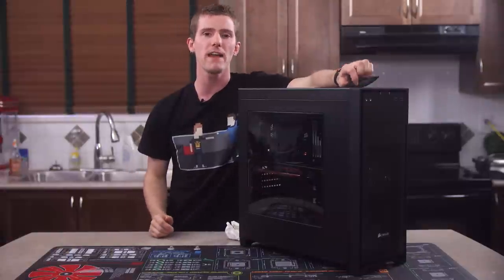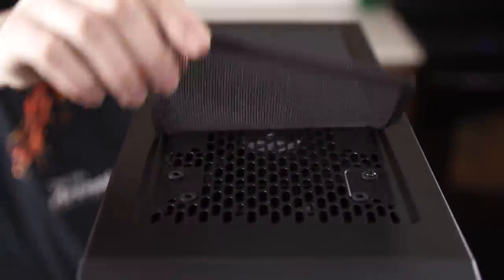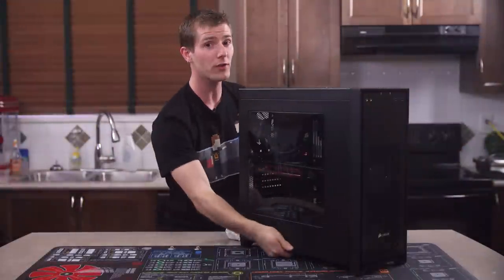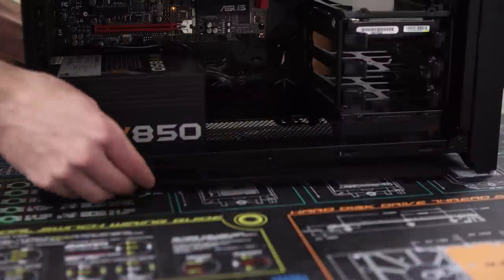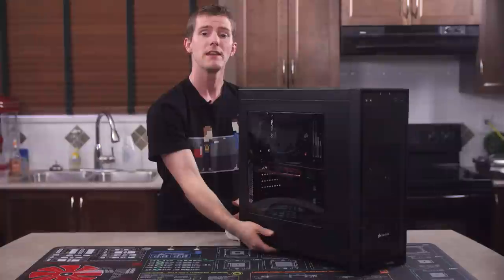Speaking of great balance, the top fan filter is pretty much brilliant. Their flexible mesh and magnet solution to dust filtration is inexpensive, aesthetically pleasing and convenient. The bottom fan filter ain't half bad either. It's much easier to remove and replace without being able to see it because it uses a rigid plastic frame and a few magnets around the edges to make it very easy to position.